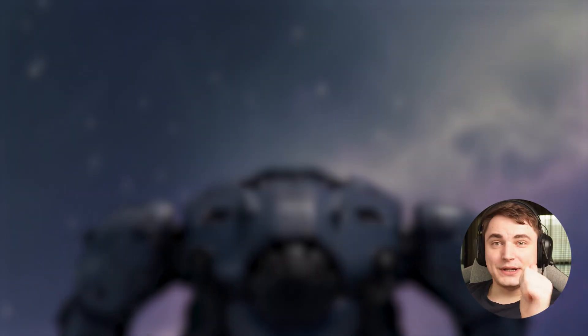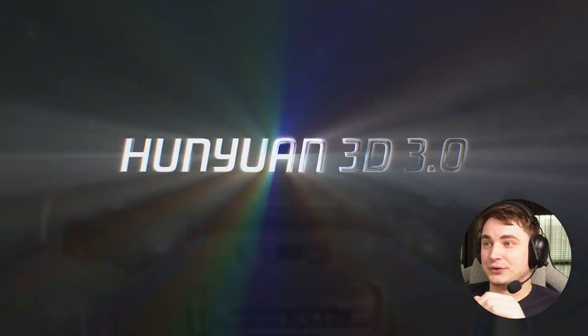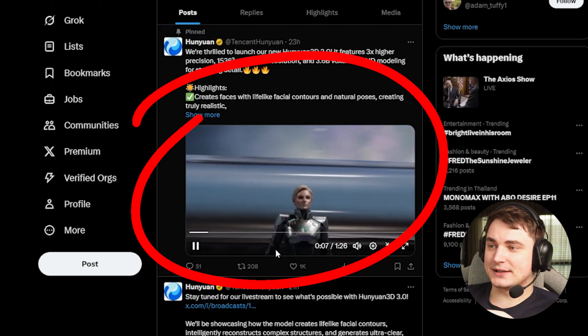All right guys, Steph here, and we're gonna review the new model Hunyuan 3.0, which was released just yesterday, the 16th of September. They dropped the news with this cool trailer showing how they improved the model.